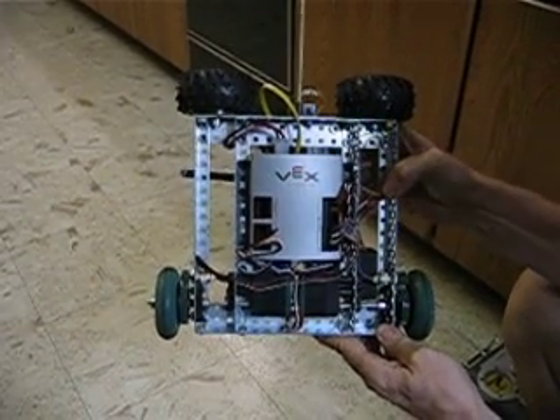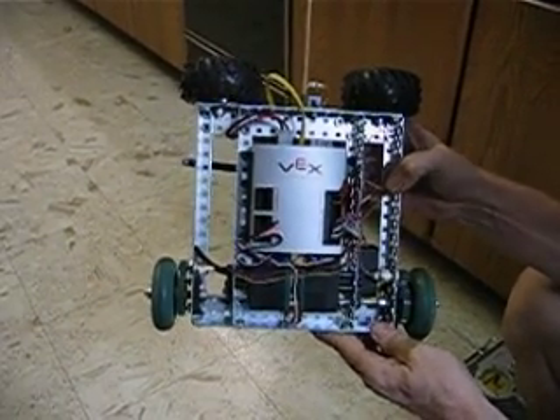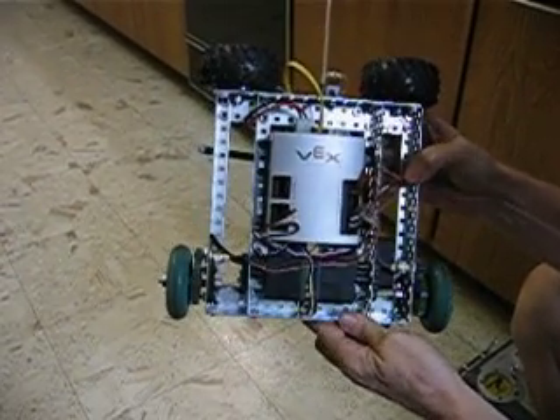Hi, a lot of you have asked a little bit about this VEX robot, so I'm going to make this explanation for you.